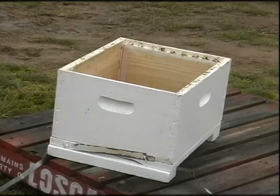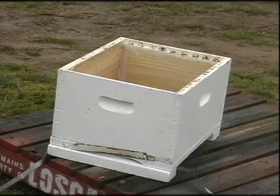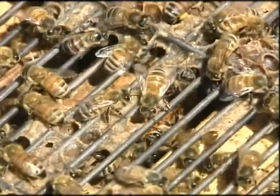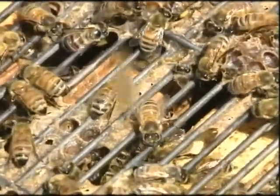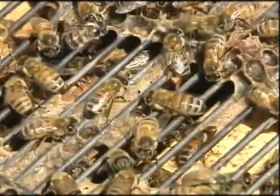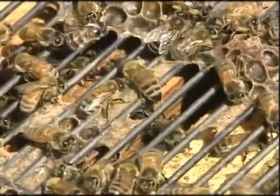The brood chamber sits on top of the bottom board and is where the queen usually lays her eggs. A queen excluder can be placed on top of the brood chamber to confine the queen to the chamber. Worker bees, because of their size, are able to pass through the excluder.